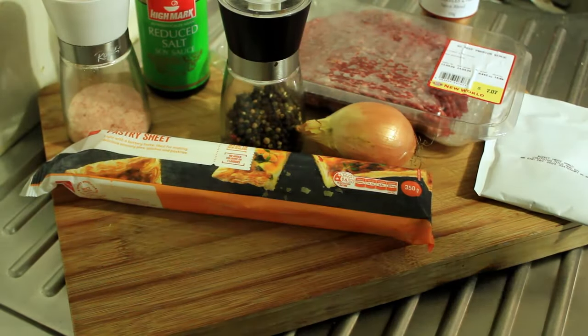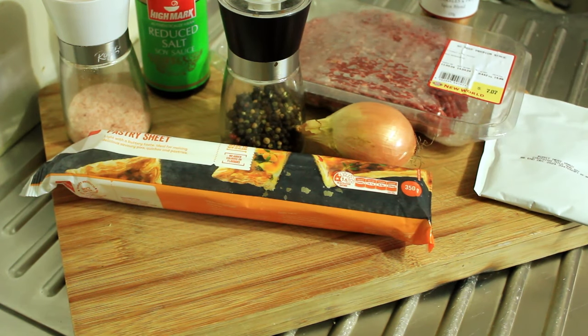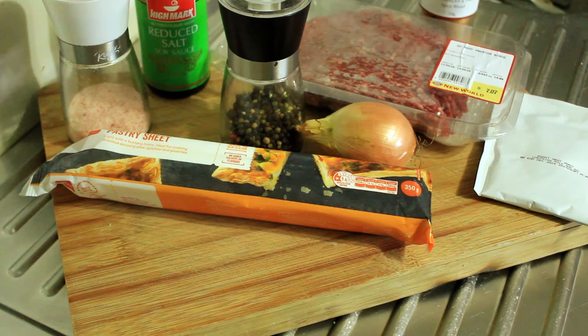This is a video that I've wanted to make for quite a long time now, probably two years. I already have 40 recipes for pies on my channel, and the one pie that I wanted to perfect was New Zealand's steak mince and cheese pie — probably the most iconic pie in New Zealand.